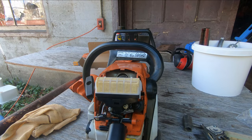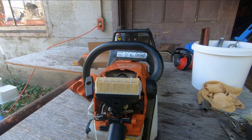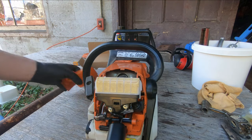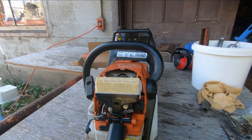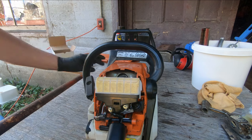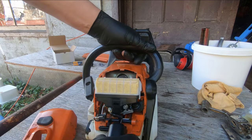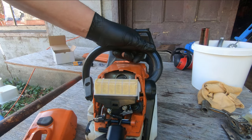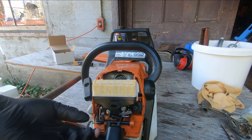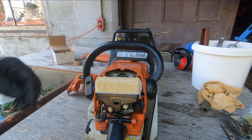We know we've got fresh gas in it — fresh mix, about 50 to 60 to 1. I like to mix my gas rich. They say these saws take 100 to 1, well I don't like mixing my stuff 100 to 1. Somewhere in that 50, 60, 70 to 1 ratio works for me. All right, let's give this a try.